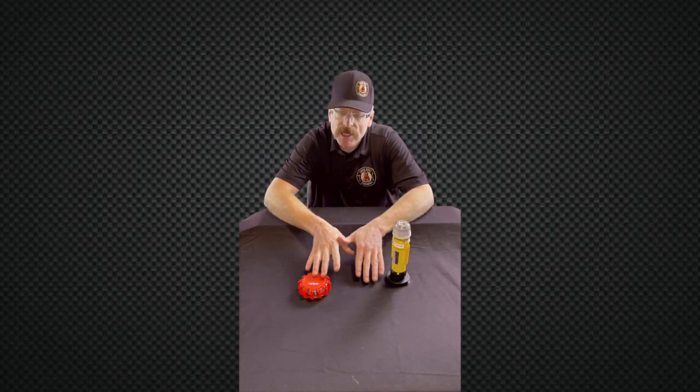Hi, I'm Brent Brooks from High Rise Firefighting. I'm continuing on talking about what's in our standpipe kit. Here are some suggestions for you.